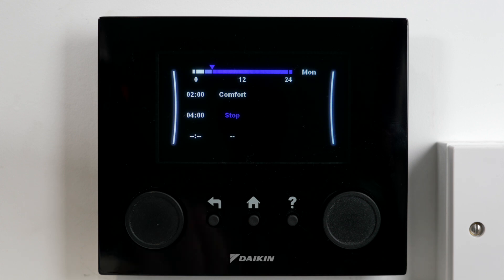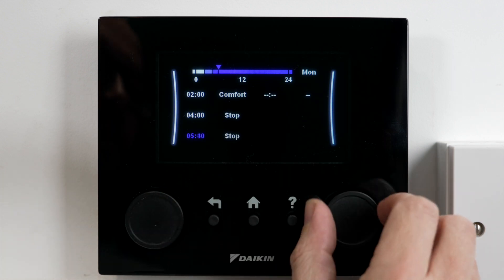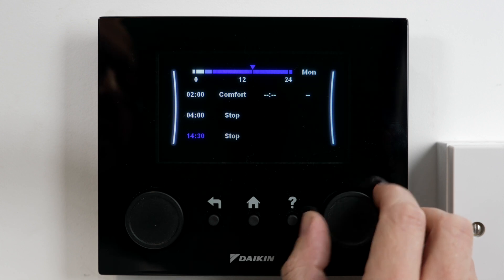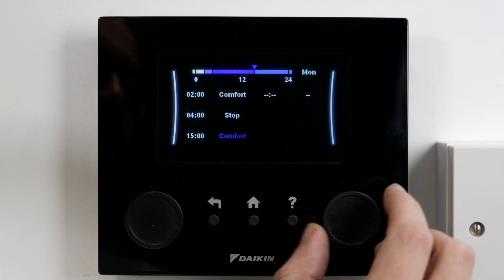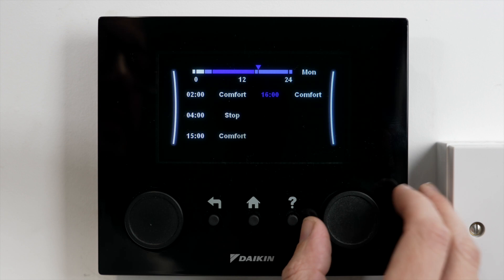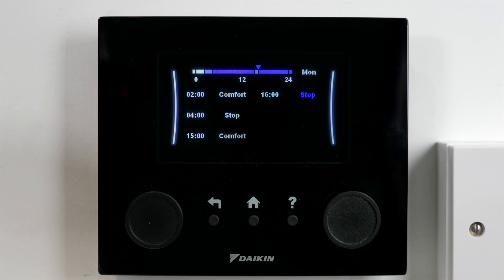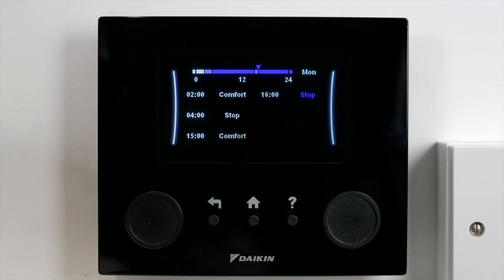Now if I've used all the hot water — or lots of us have had a shower or a bath in the morning — I can then set another one further on in the day. If I just keep scrolling along I can set this to, say, three o'clock in the afternoon. I want it at comfort, and then I'm going to stop it working again at four o'clock — so I set it to four and change that to stop. So I've got another little warm-up there if I needed it. If I don't want to set two schedules then I can go into powerful mode, and I'll show you that in a minute.